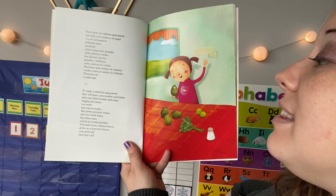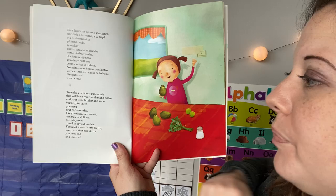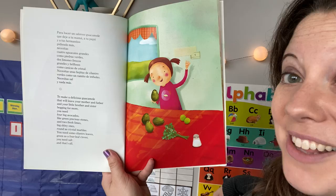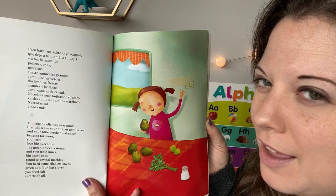To make a delicious guacamole that will leave your mother and father and your little brother and sister begging for more, you need four big avocados — one, two, three, four — like green precious stones. And two fresh limes, big shiny ones, round as crystal marbles. You'll need some cilantro leaves, green as a four-leaf clover. You need salt, and that's all. Cilantro, boys and girls, is an herb — it's a plant that grows out of the ground and you can pull the leaves off and they make food so tasty.